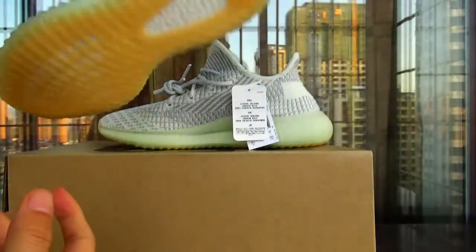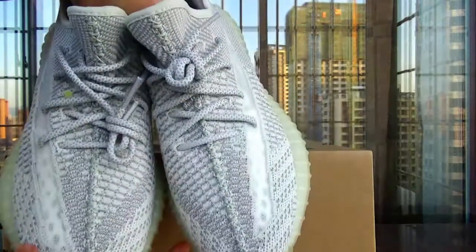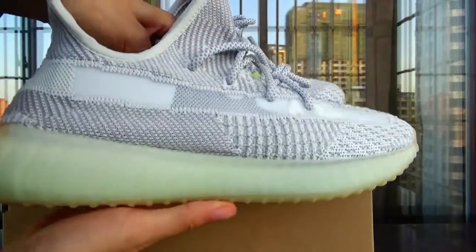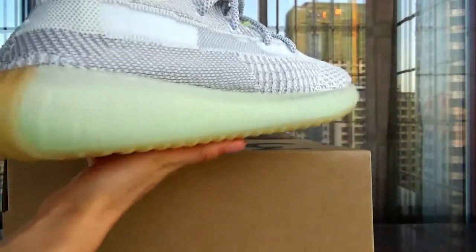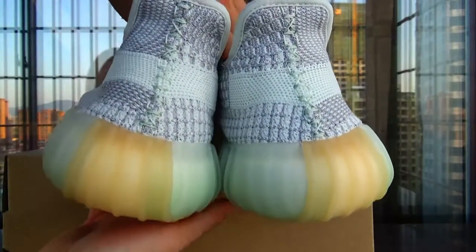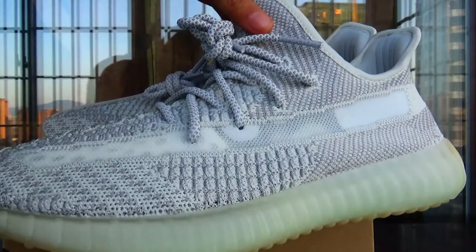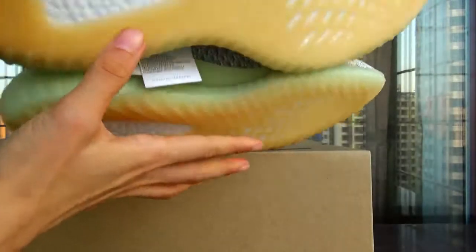Let's get a quick look. You can see the ramps on this side. And look at the back. You can see the bottom.